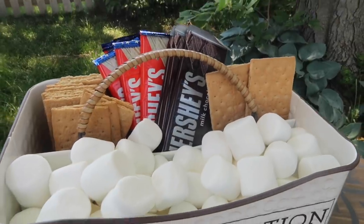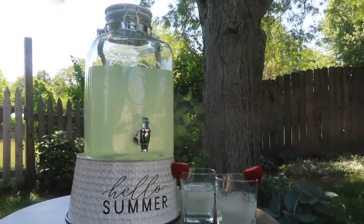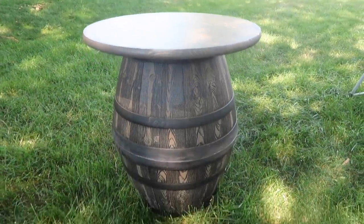Summer is officially here, so that means a ton of get-togethers, barbecues, and all of that fun stuff. Today I've got a ton of Cricut DIYs for you so you can personalize both your entryway slash porch, and also items that you can use to entertain so you can use them all summer long.